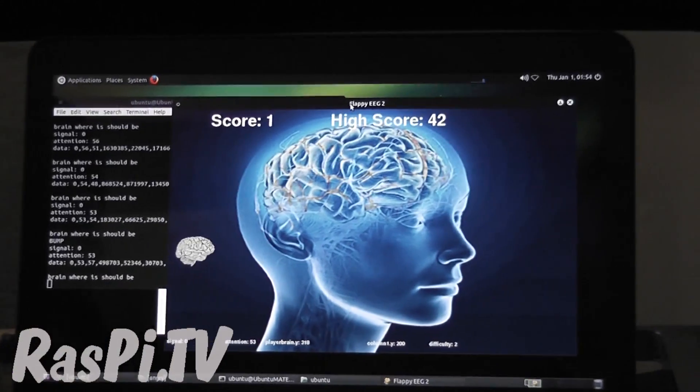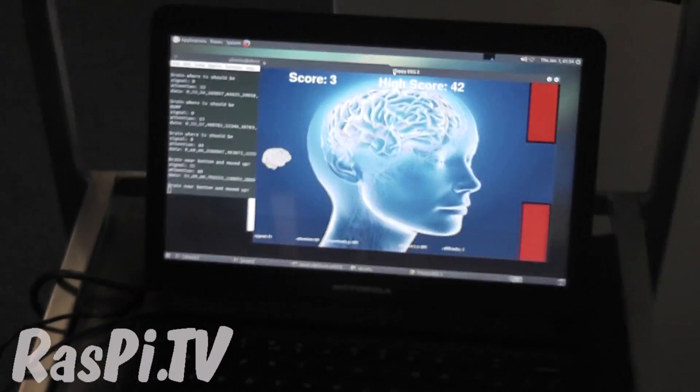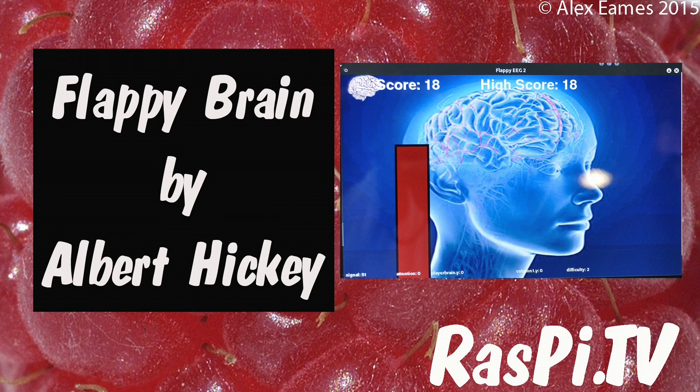It looks really difficult. It is challenging — you do have to concentrate. The highest score I've seen here today has been about 170. Some of the kids are great at it, which is very impressive. Thanks, Albert. I'll be putting up the code and the details in the next week or so, and I'll let you know when it's up. This was Alex Eames for Raspi.tv — thank you for watching.